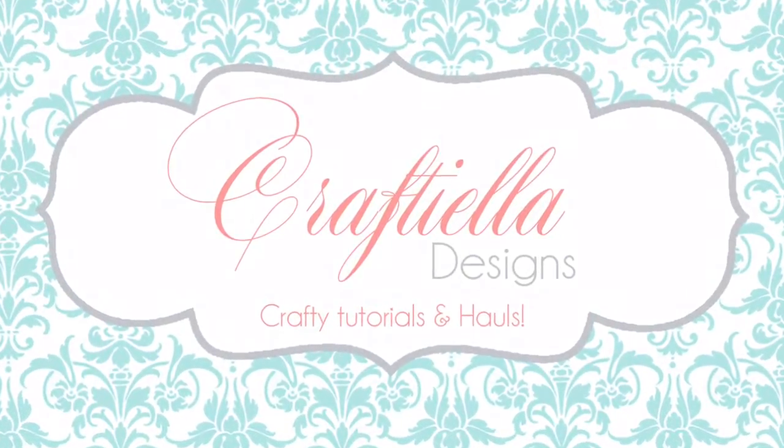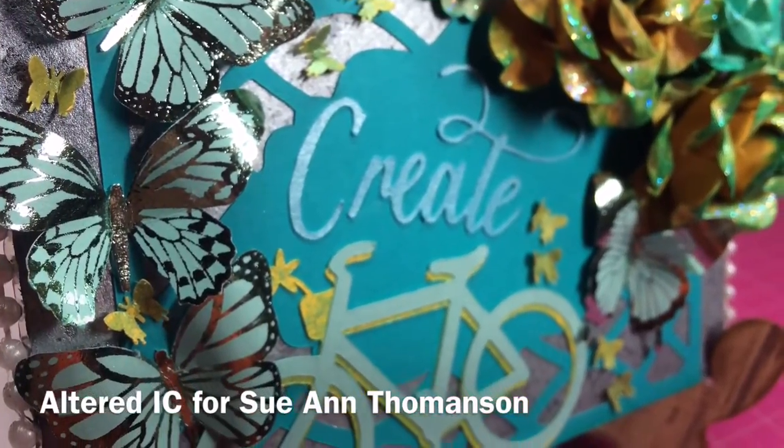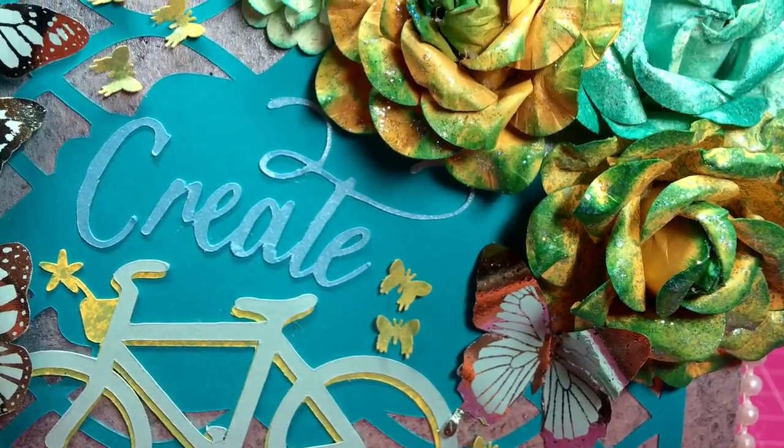Hello guys, welcome to my channel Crafty Ella. My name is Gabby and I'm so happy that you're here today. I'm sharing this altered index card that I made for Sue Ann Tomlinson's challenge, and I'll link her channel down below.